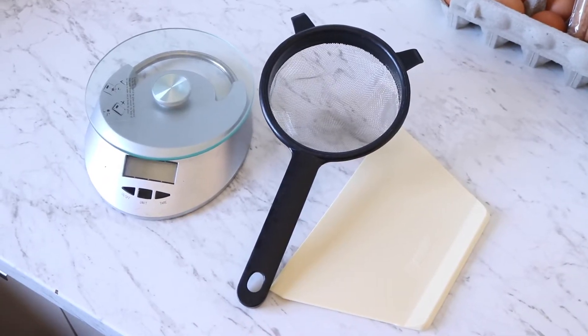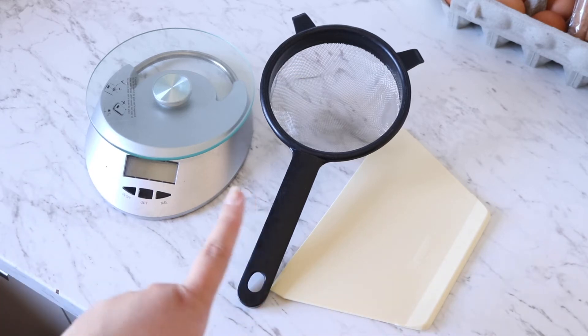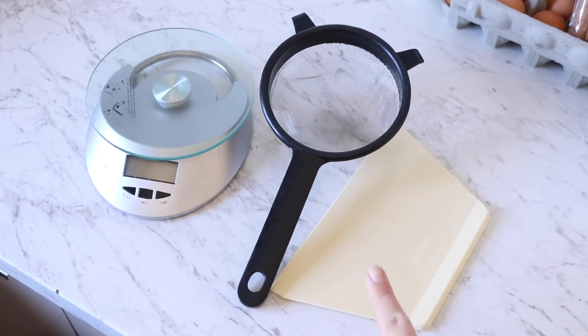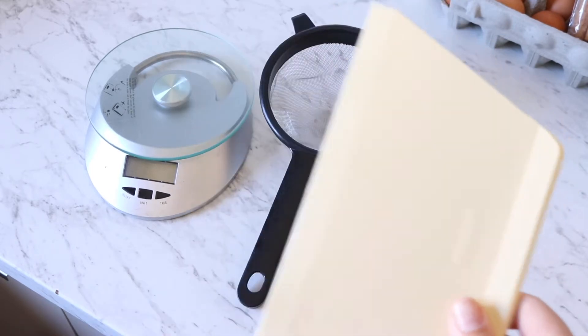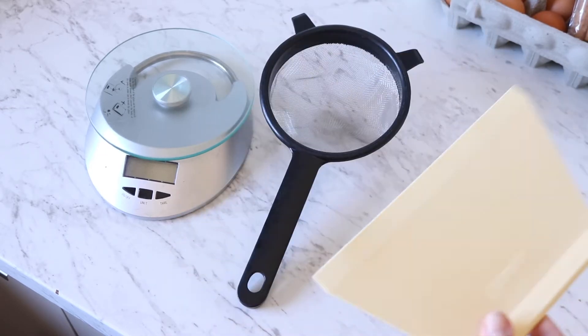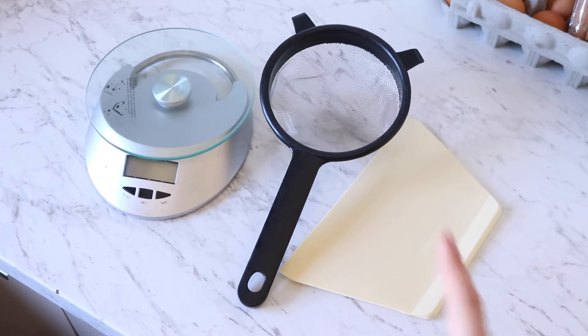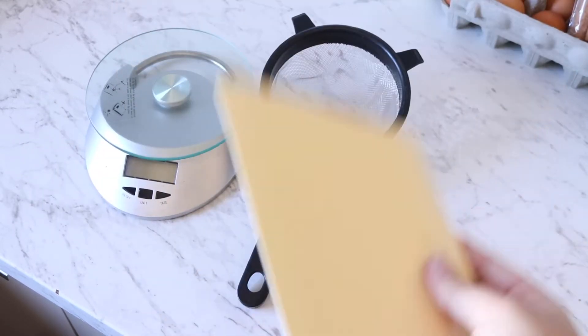As for tools, as well as your normal mixers, spoons, saucepans, and mixing bowls, some other tools we'll need are a scale to weigh out ingredients, a sifter, and a dough scraper. I borrowed the scraper from my mother-in-law. You'll especially need that scraper — I don't think this recipe is going to work without one, so make sure you get one before you start.